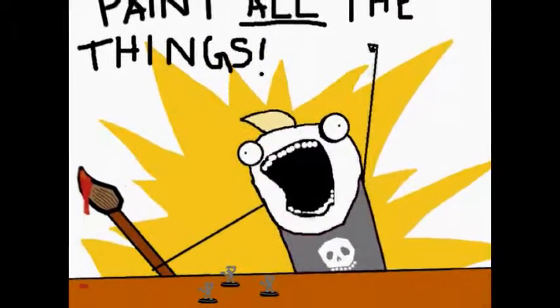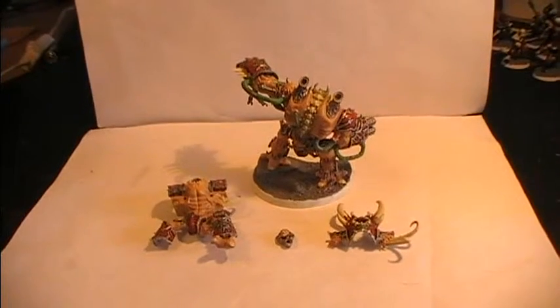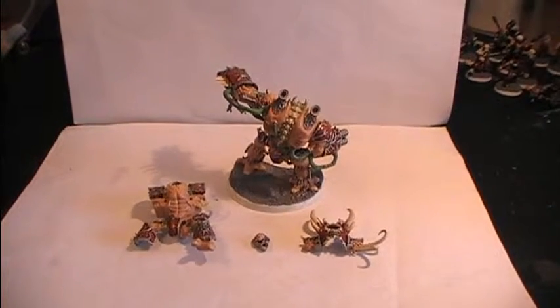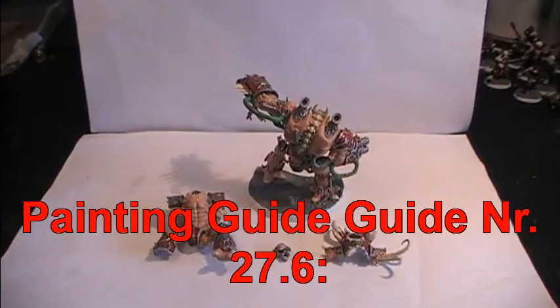Let's paint all the pigs! Hello and welcome back to step 3 of this painting guide. Today it is the 27th of July 2014 and let's go into detail and check out what we have been doing with the models so far.